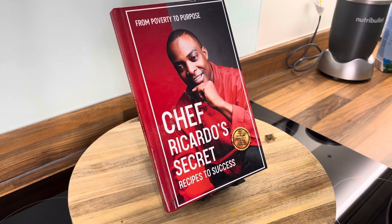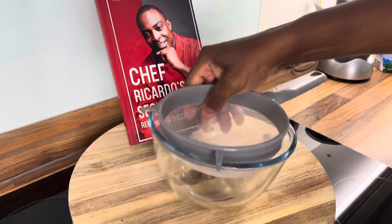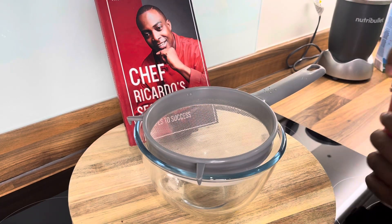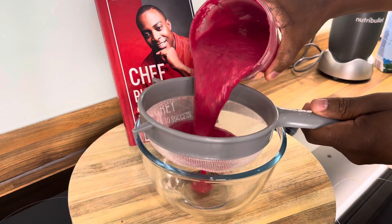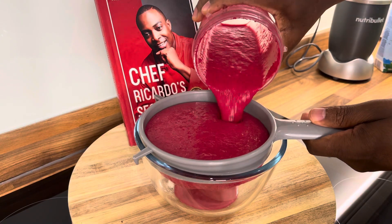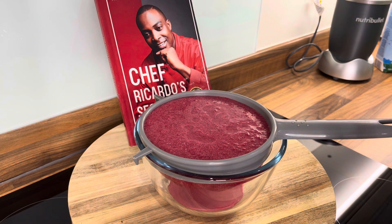Excellent, wow that is amazing! Let's put this one to the side and we're just gonna simply pour it off like this. Let it drain out, guys, and we're going to give you something else also.